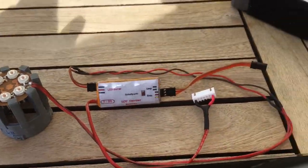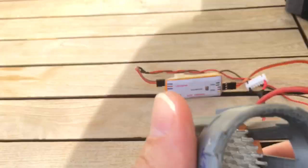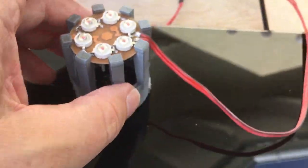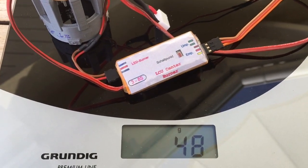First, I'd like to demonstrate the weight of the unit. Here we have the LEDs plus a quiet rigid holder and a cooling body for the LEDs. Here's the light control unit with an already lengthened cable to fit and connect inside the airplane, and we are a bit below 50 grams.